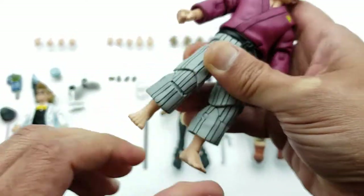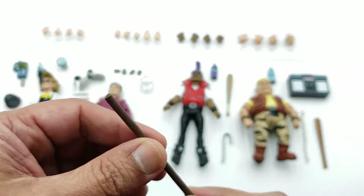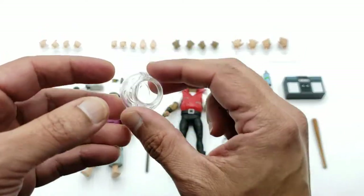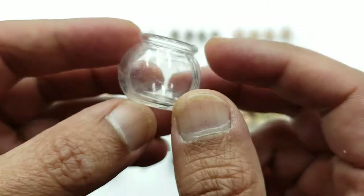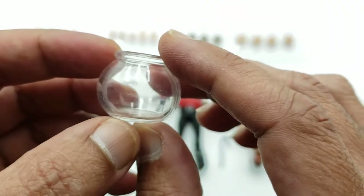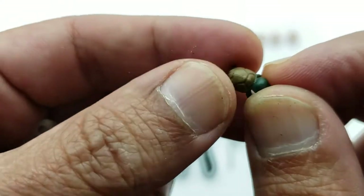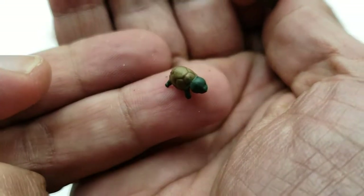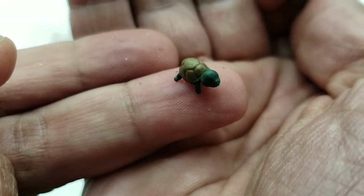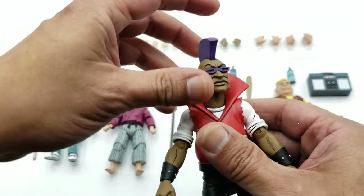For Splinter's accessories, you get his bow staff — paint looks pretty good, looks like wood. You also get a bowl, which does have some seam lines but that's expected for this price point compared to sixth-scale figures. What I love is you get the four turtles separately, and you can either have them out of the bowl or place them all inside it. Really cool accessory.